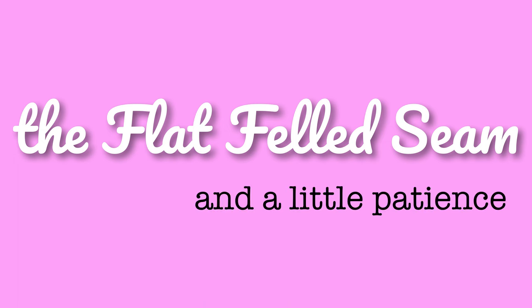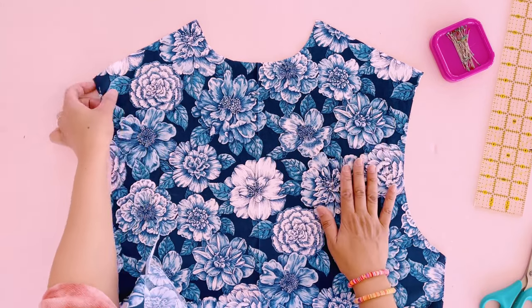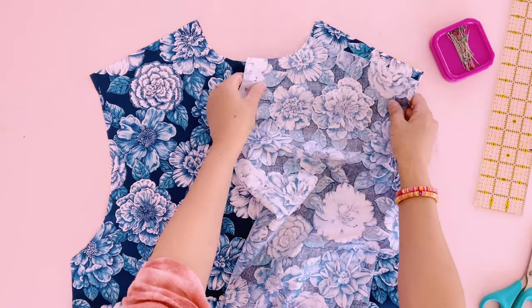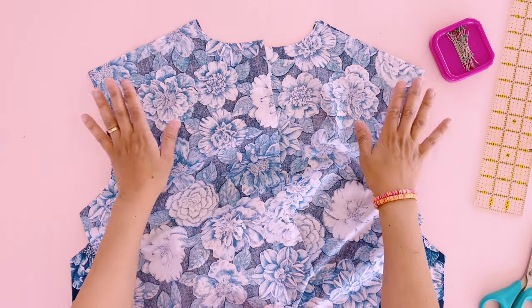Let's get into it. I'm going to demo this seam on the shoulders of this shirt. I've got my back shirt piece here with the right side of the fabric facing up. Let's match the front pieces at the shoulders. The right sides of the fabric are facing. We're going to pin along those seams.